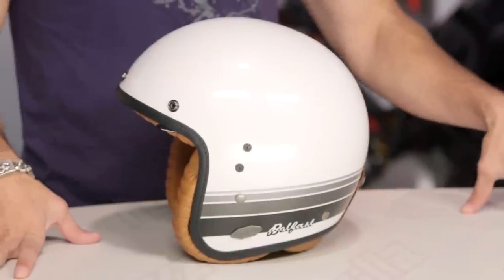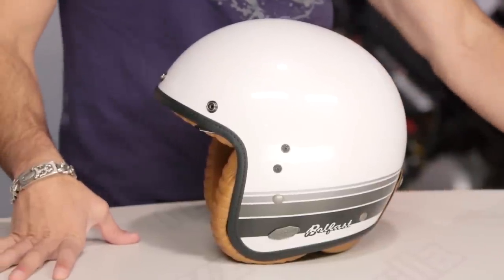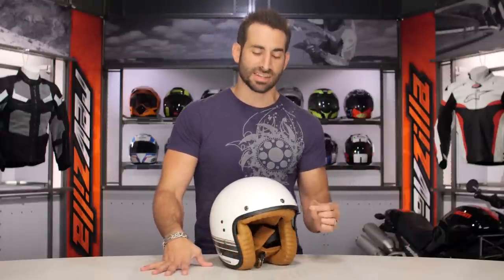New moving into 2016, this is the new Belfast from Scorpion. Now they've done a CT220 before, which is more of a cruiser-oriented open-face. This is not that story. This is around the $200 mark — a premium open-face with a very unique style.